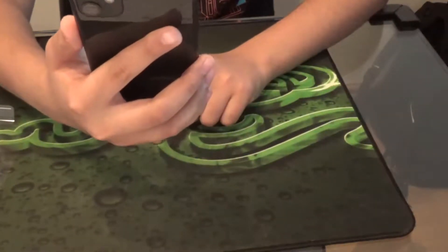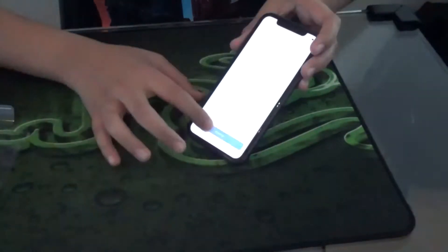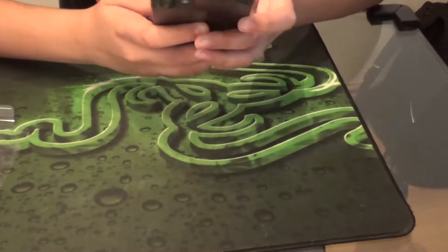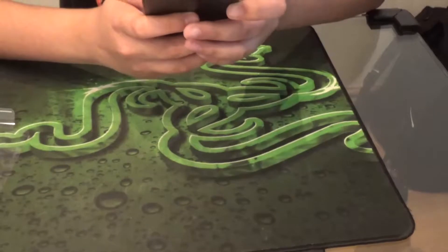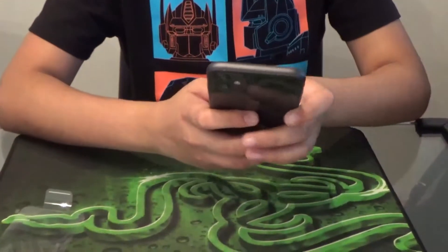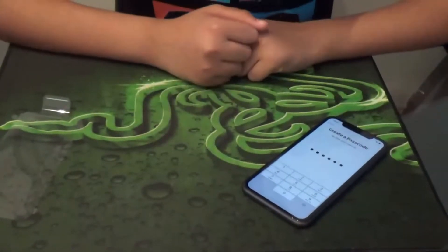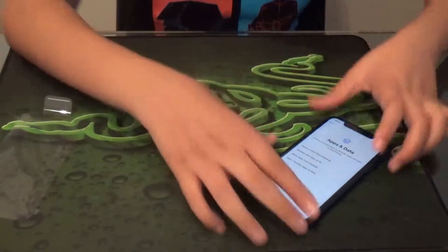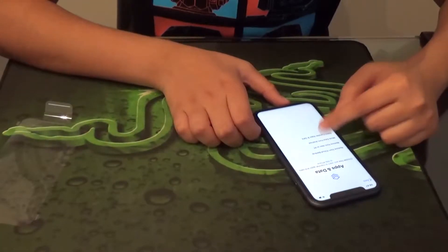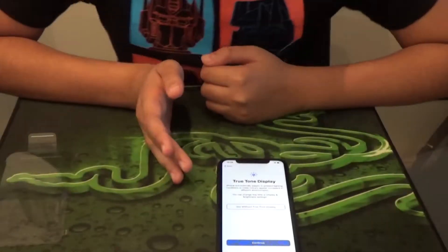Face ID is now set up. We're just going to set up the PIN. Now that we've entered the PIN, we're going to go through the setup process. I'll tell you a few other things about the phone as we go. We don't need some of these options.